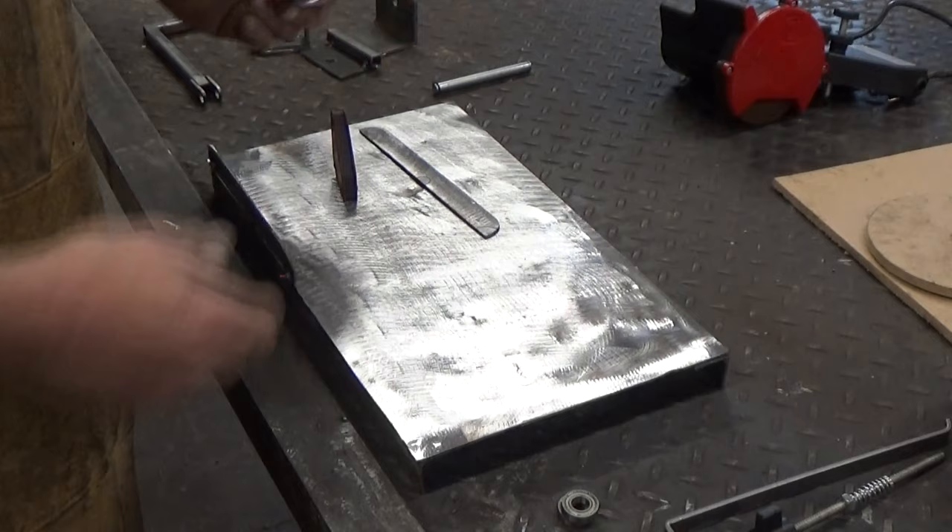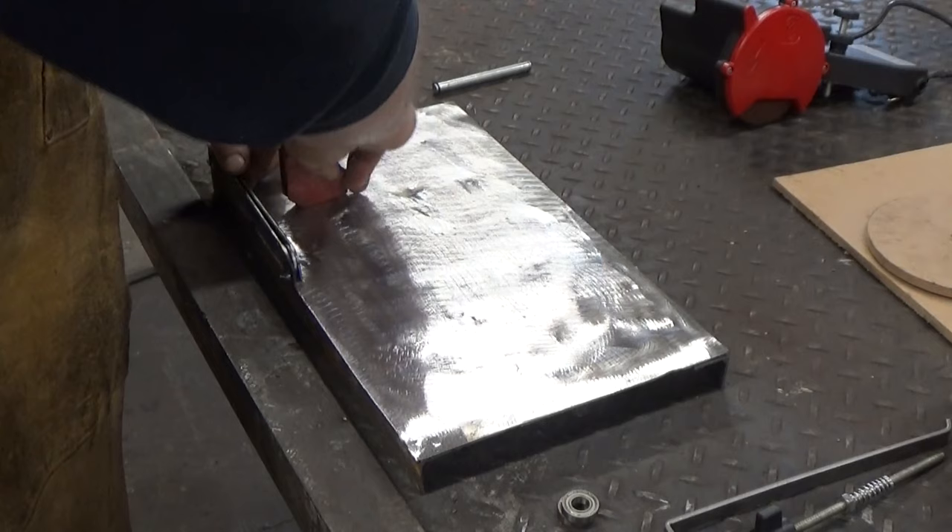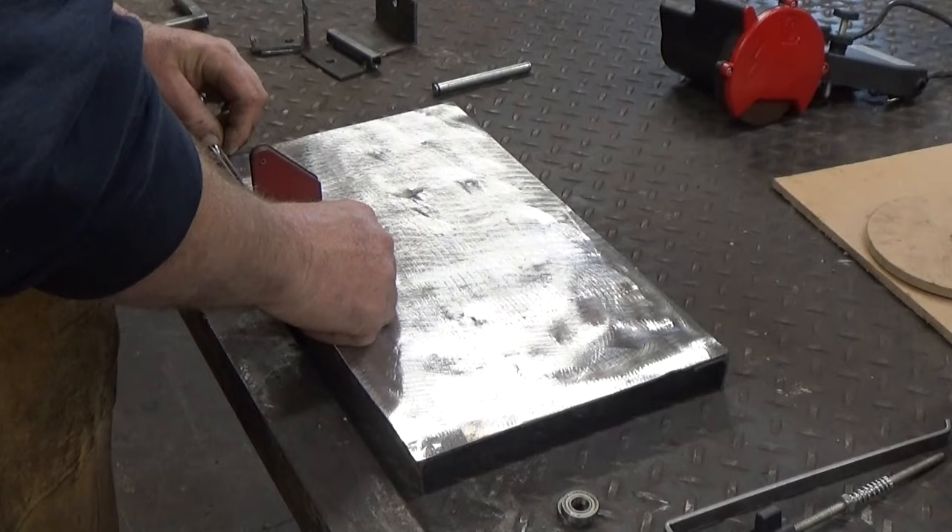I've got two 5/16ths washers I'm going to set in here and use as a spacer. Let's tack this in place.